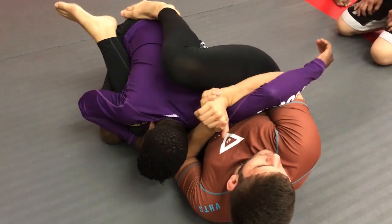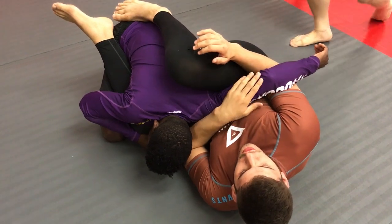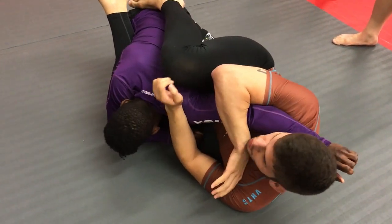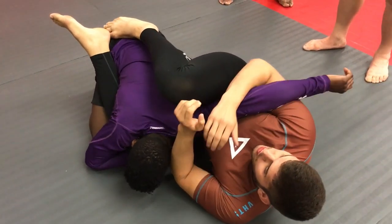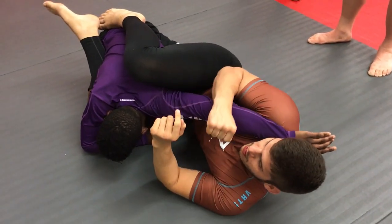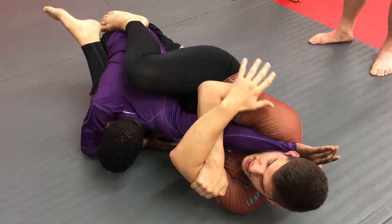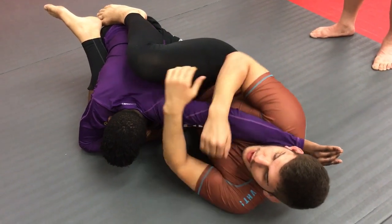From this position, I have several submissions. Normally, my partner over here is going to try to get this arm to the other side, and then I'm going to trap over here for a straight arm bar. For the straight arm bar, I'm going to pinch with my ear and my shoulder, put the pressure on the arm — hand on my triceps, the other hand on my triceps, and pressure down.